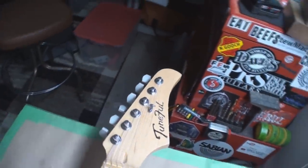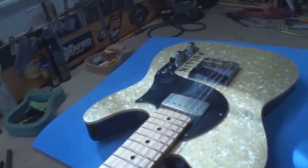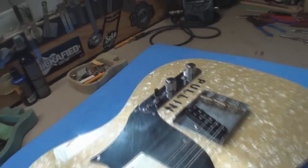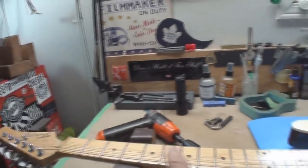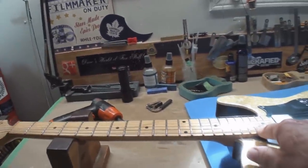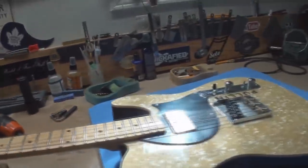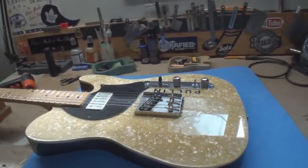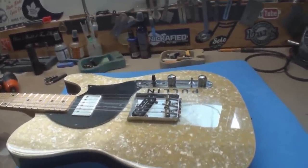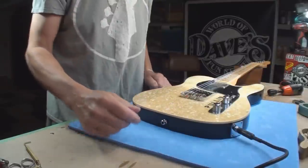I have no idea what kind of trouble I'm getting into today but we're going to get into it. This is a wonderful parts caster. I'm not sure the significance of that but maybe I'll ask later. One of the issues is the neck needs some fret leveling and re-crowning — it's all sort of inconsistent. This is one of the reasons why I try to videotape all my repairs even if it doesn't end up on YouTube.